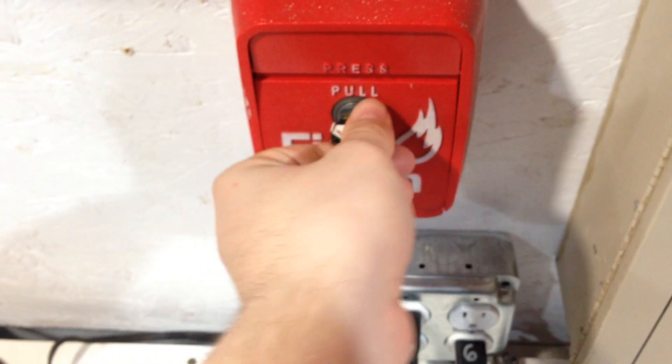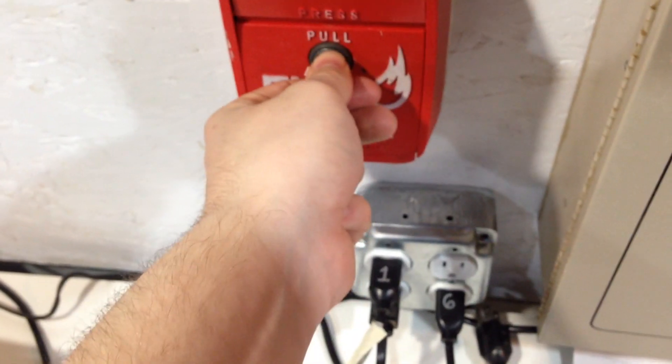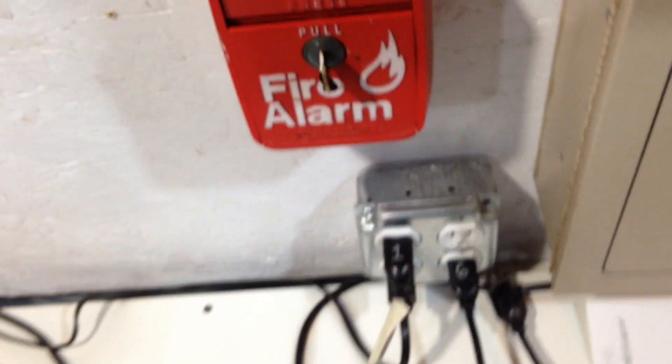Another interesting feature about this panel — it has verification. See? Yeah, it doesn't go off if you don't have it down enough. This thing does a lot for a one-zone panel.